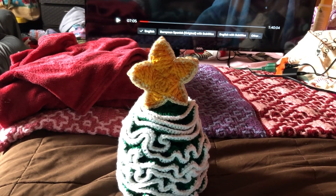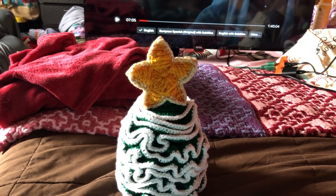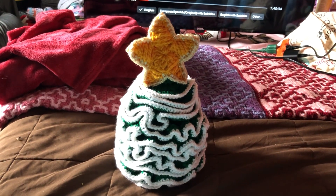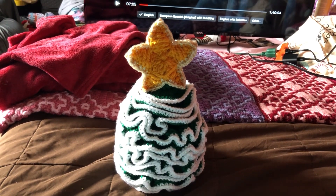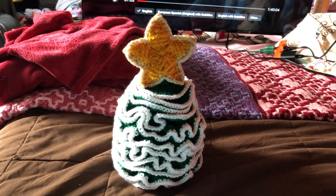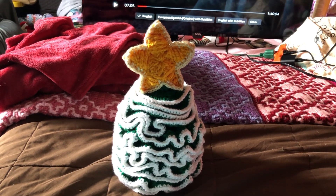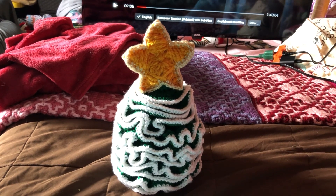I hope you like it — if you do, give me a thumbs up, leave me a comment, and I'll talk to you later. I hope you guys are having a happy, happy sunshiny day!